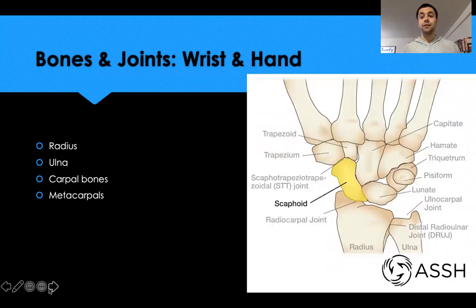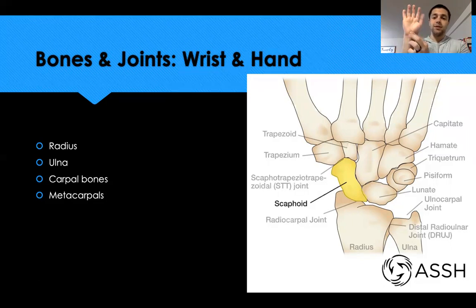The wrist and hand are a lot more complex. The radius and ulna are two parallel bones running through the length of the forearm. What we typically call our wrist joint is formed by the distal part of the radius and ulna along with the proximal row of four small carpal bones situated right at the base of the palm.